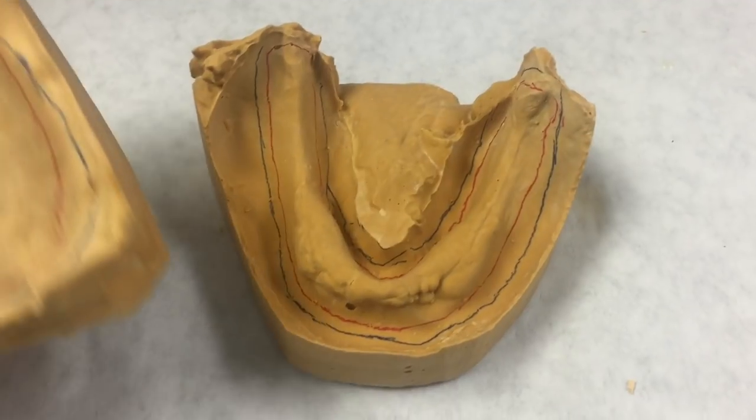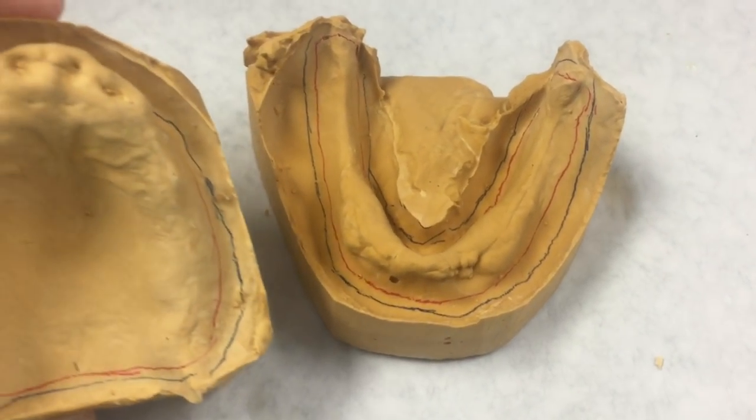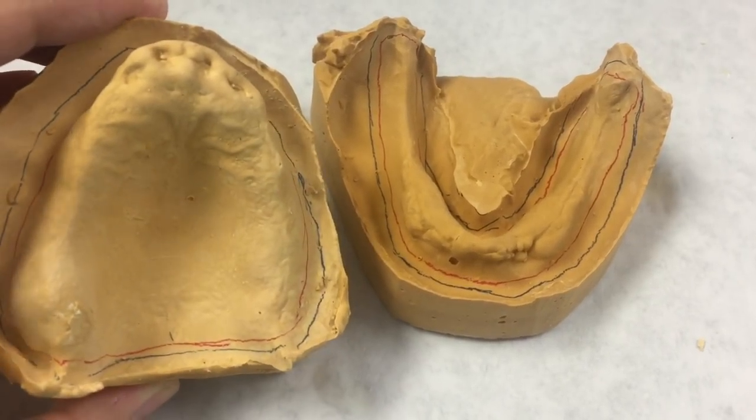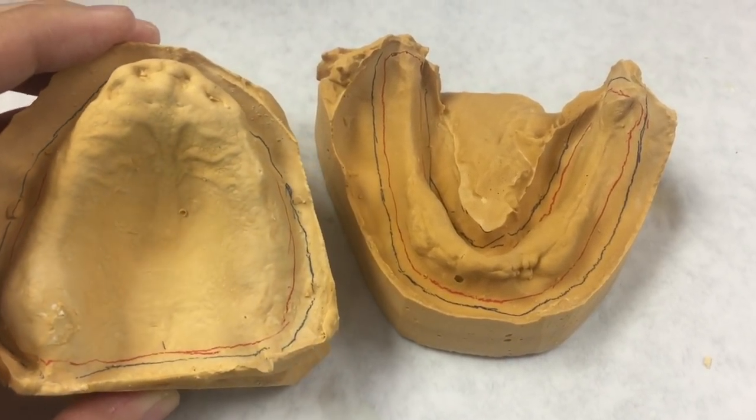The borders are considered the most important part of the denture because they are essentially what allows the denture to stay in place in the patient's mouth.